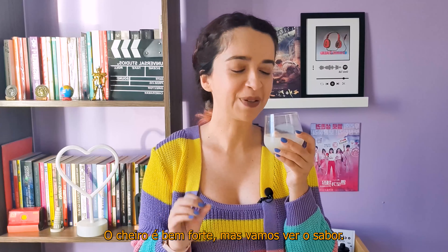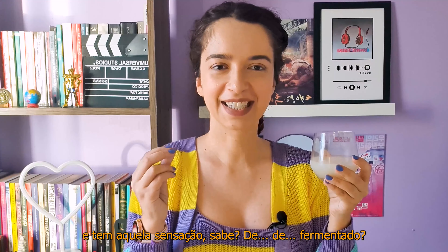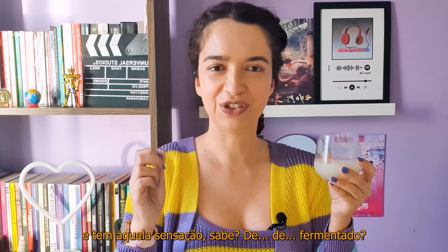Let's taste it? Oh my God! The smell is quite strong, but let's see the flavor. It's quite sweet and has that sensation of fermented drink.